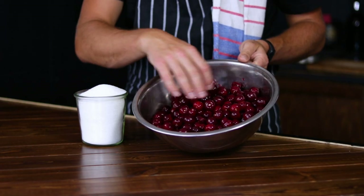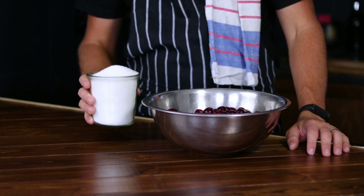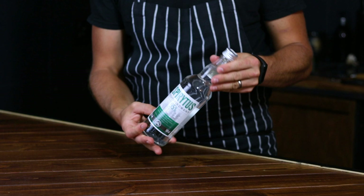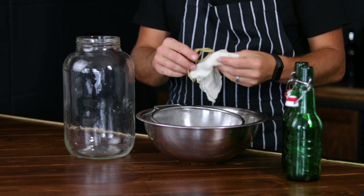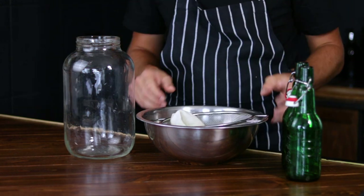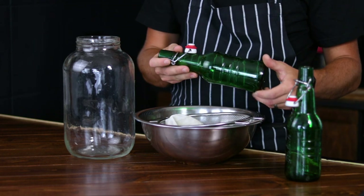1 kilo of fresh cherries, pits and all. 300 grams of sugar — white or brown, whatever you have available — and 500 milliliters of 95 proof alcohol. The tools you'll need are a gallon jar, cheesecloth and an elastic band, a sifter, a large bowl, and a couple of bottles to store the finished cherry alcohol in.